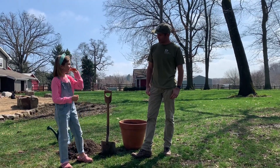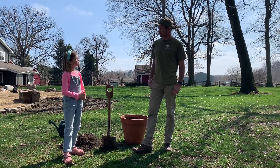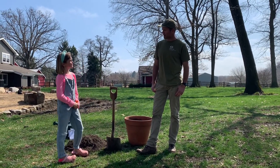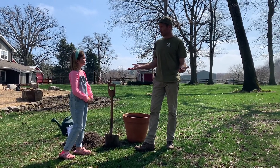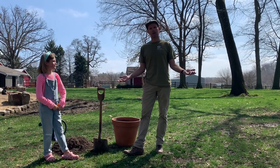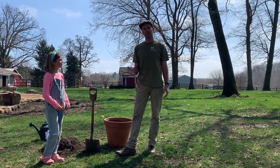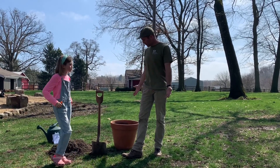A carrot. You like carrots? Did you know that you don't have to go to the store to buy that? You can actually grow that in your own backyard. In fact, many of you might not even have a big yard, but you don't need a big yard to grow a garden. Today we're going to do it in this small little pot.